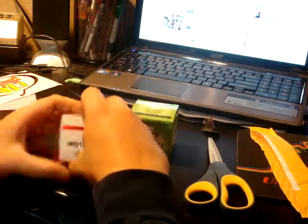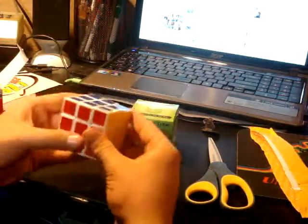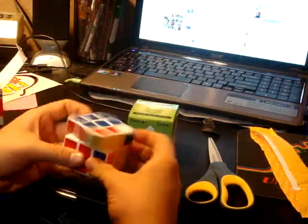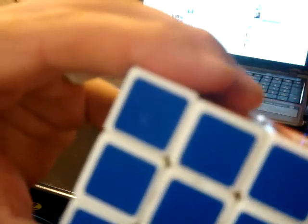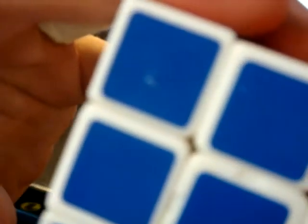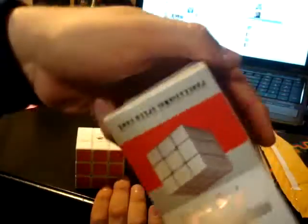I'll open the A3F first. There is a little thing on the sticker, which kind of sucks. Nothing else seems wrong with it. There's nothing else in the box. A3F.